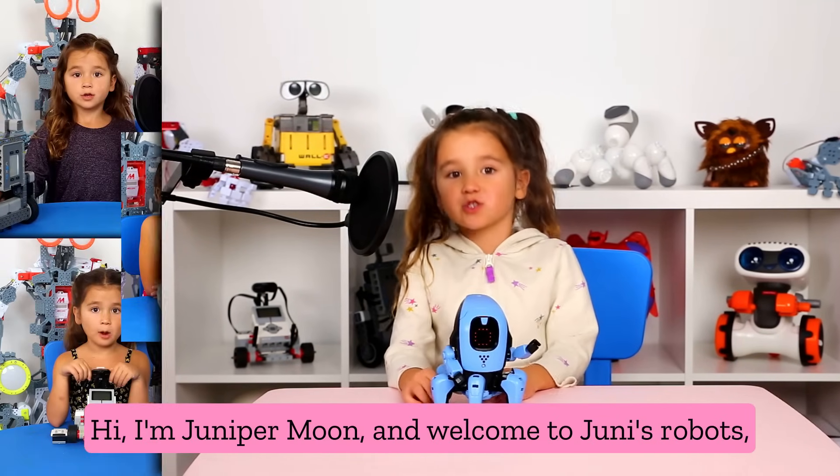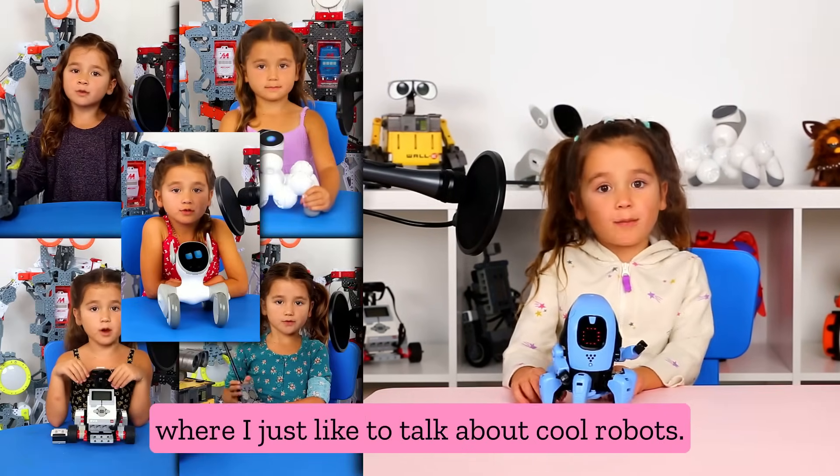Hi, I'm Drew from Moon, and welcome to Jumie's Robots, where I just like to talk about cool robots.